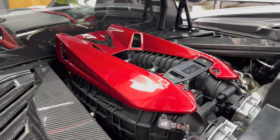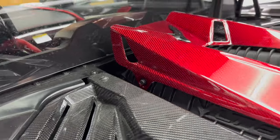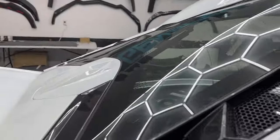Easy install — the bolts just as you see right here, two bolts on top and two bolts on the side, so it installs in about five minutes. Nothing too major, nice easy install for a great appearance mod. You can see up top through the glass and inside the engine bay.